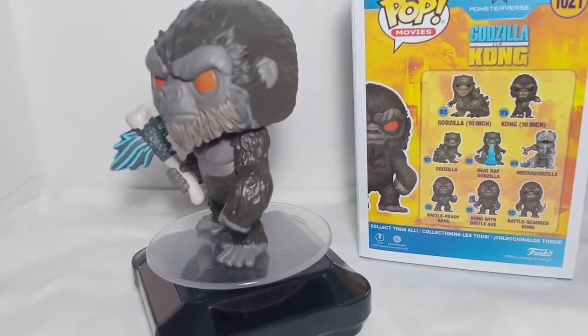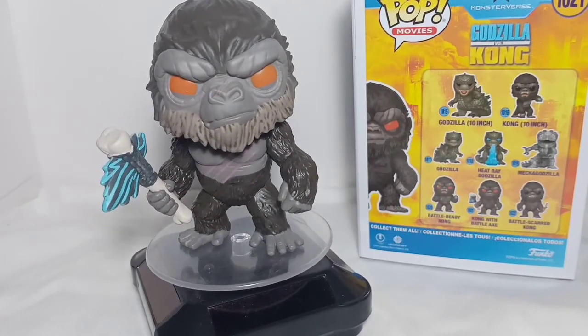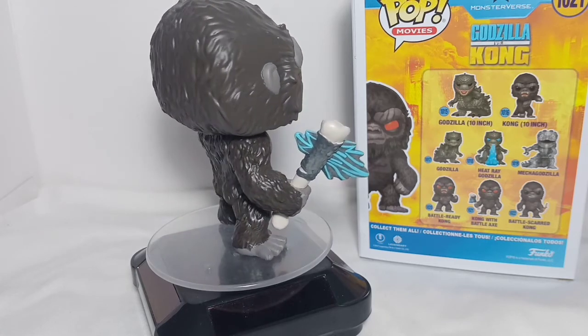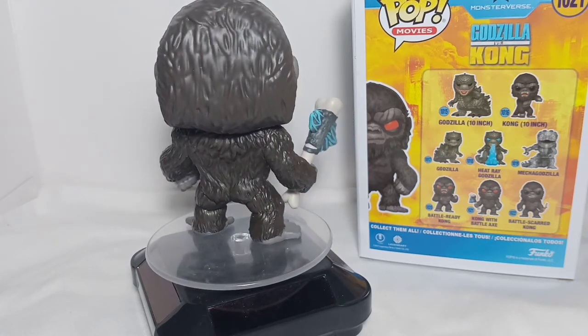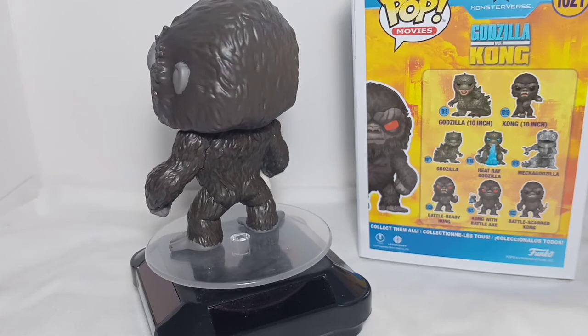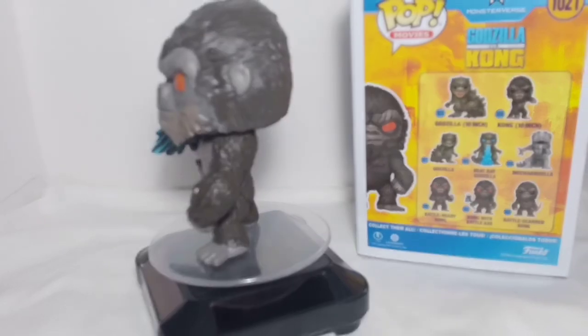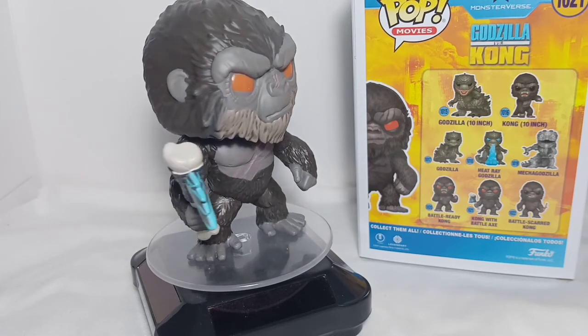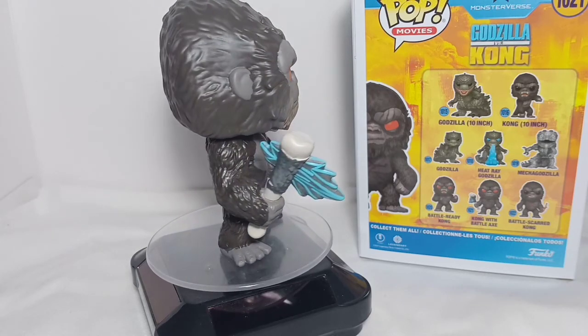I think that's it for this unboxing and review of Funko Pop movies Godzilla vs Kong, more specifically Kong with Battle Axe. I'm just waiting for the local Funko Pop stores here in the Philippines to release the Godzilla with Heat Ray to match with this one.